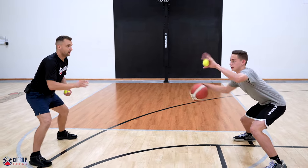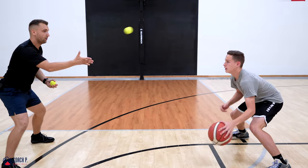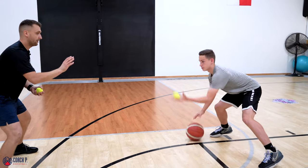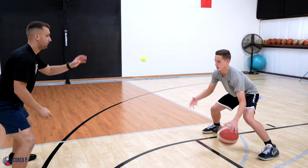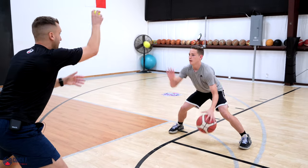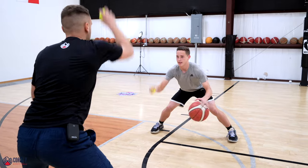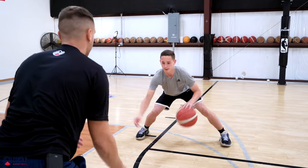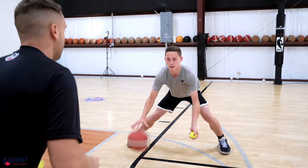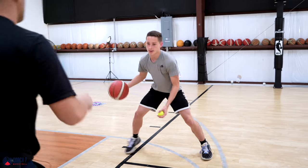Beautiful. Just like before, we're going to start slow. There you go — we start slow. Now as he gets a little warmer, we can speed up the pace a notch. Keep it going, let's go. Three, two, one — perfect.